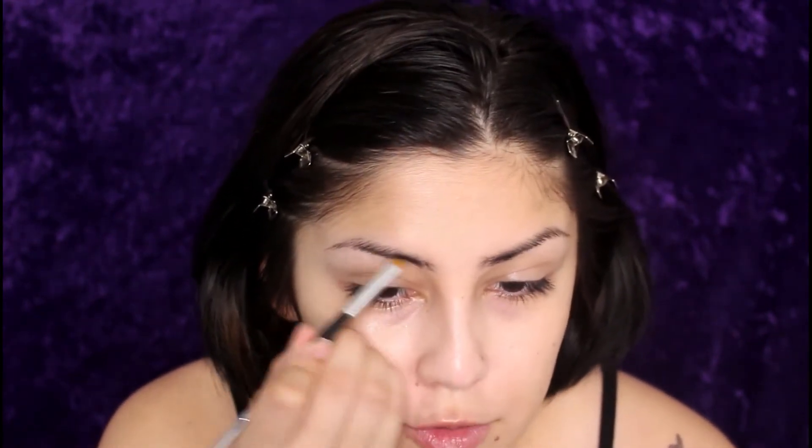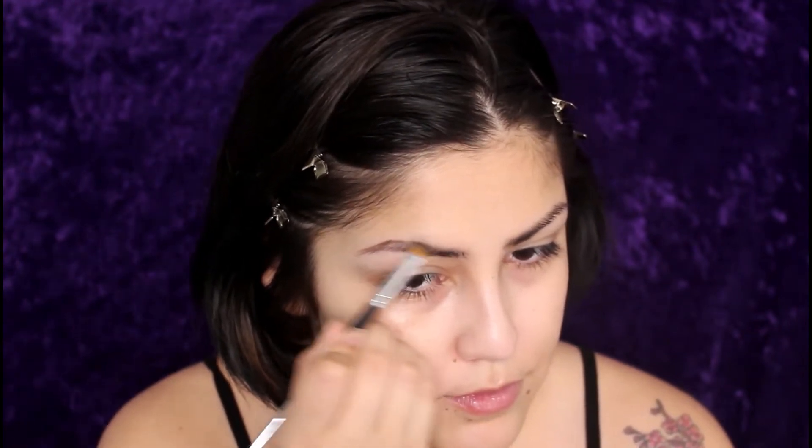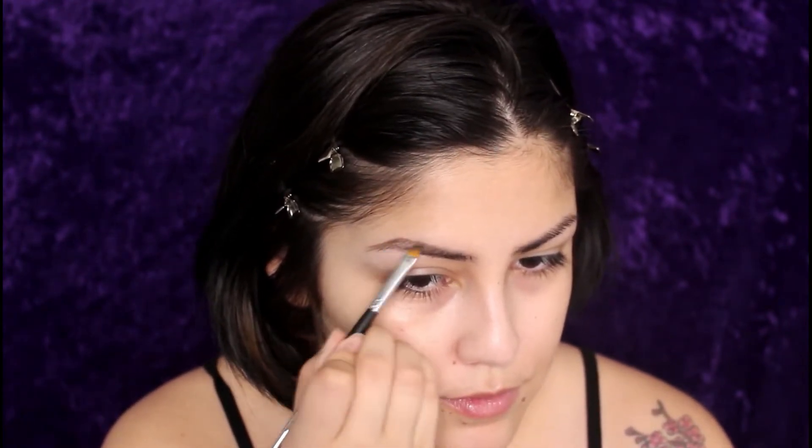Brows are pretty much the same old same. I use the same random brown eyeshadow and a Morphe M158 and I just do my brows. Then I'm taking my Sigma E15 brush and a little bit of concealer to clean up under the brow and make it a lot more sharp.